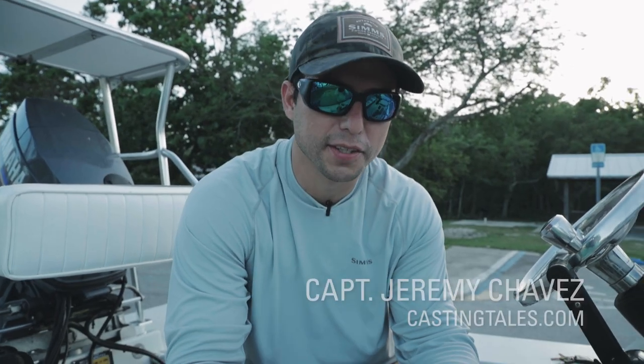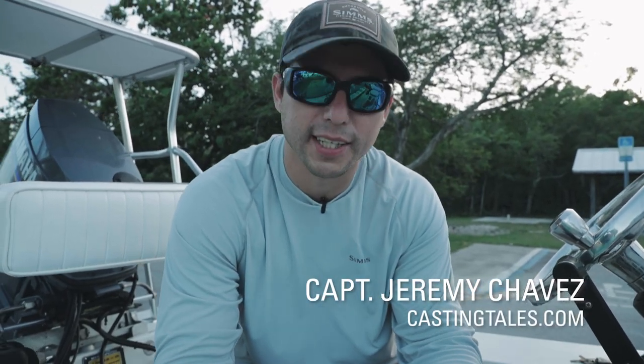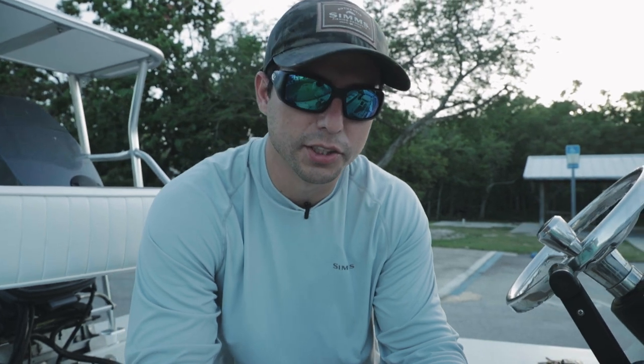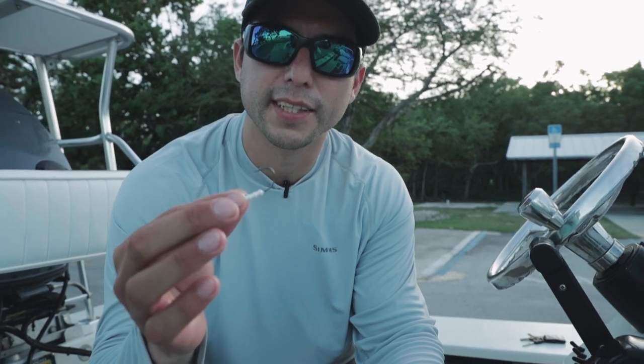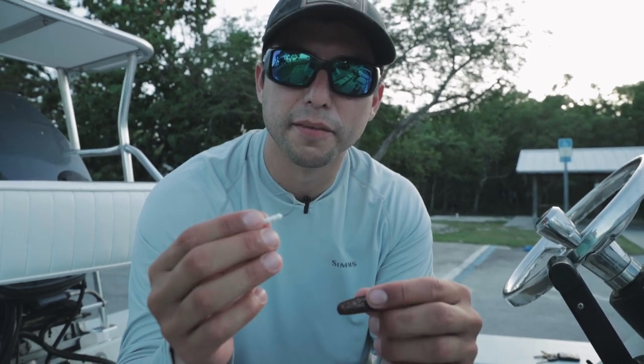Captain Jeremy Chavez here. I'm going to show you a simple rig we use back in Texas for catching redfish, trout, and flounder. All it is is a little paddle tail and a light jig head — sixteenth ounce. That keeps it above the grass so you're not hanging up on the bottom.